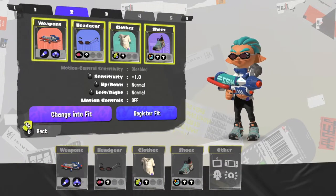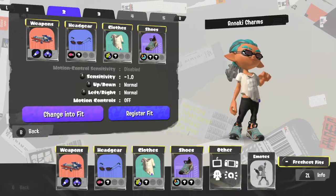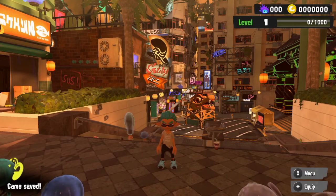Now you register fit and then you can just change into that if you want, and that's how you switch through your loadouts.